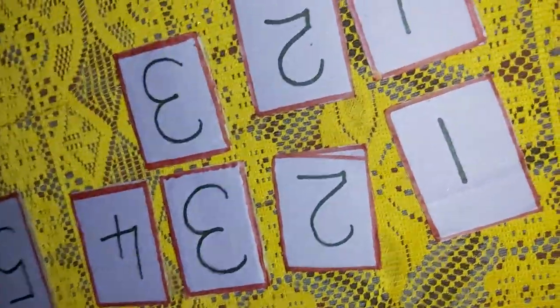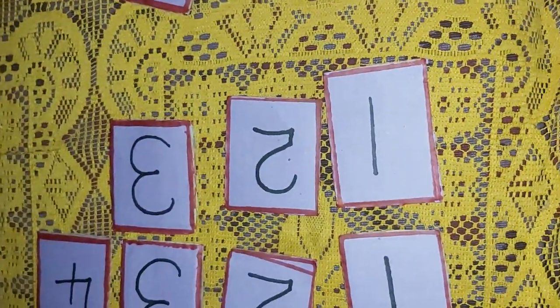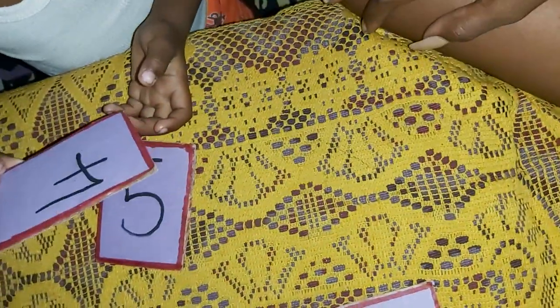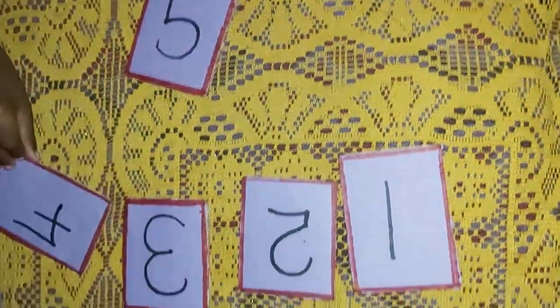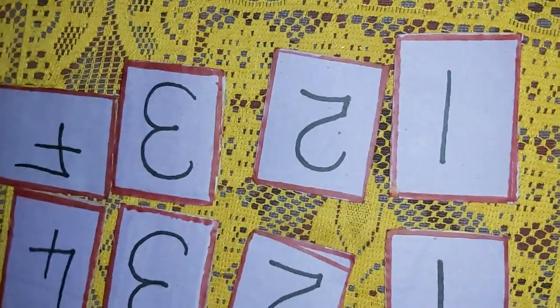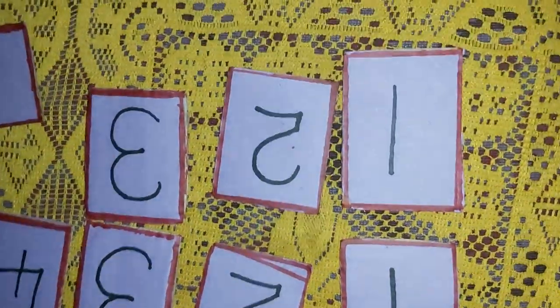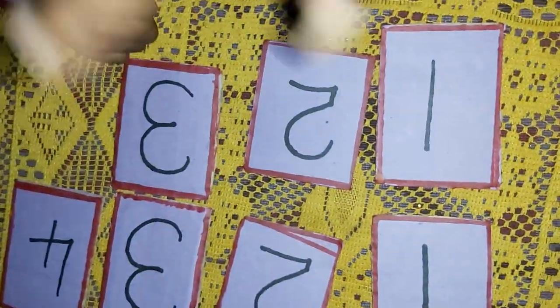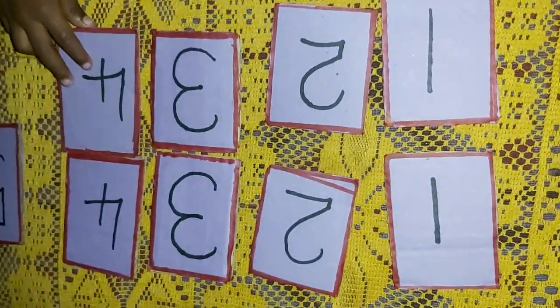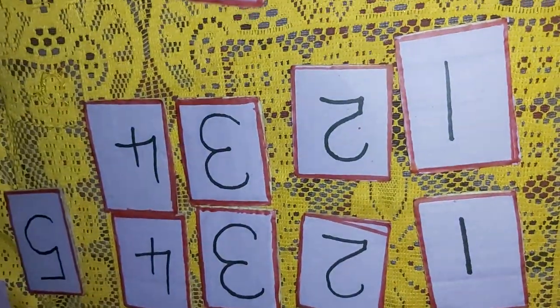Now we're looking for number four. Where's the number four? Find the number four, find it. Put it there. Turn it around, make sure it looks right. Turn it around again, turn it the next way round. Turn it around, turn it around. Yeah, you did it!